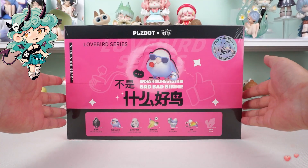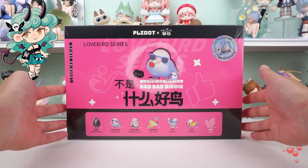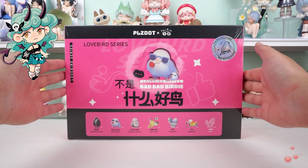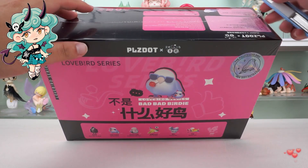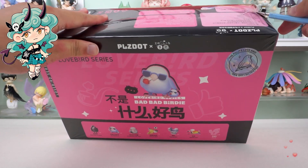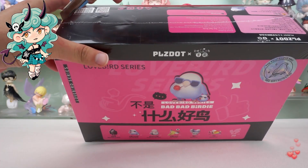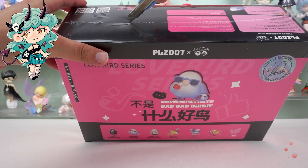Hello, I am Kiki from Kicka Goods. Today we are going to unbox Bad Bad Birdie Lovebird Series blind box. Before we dive in, if you're new here, don't forget to hit that subscribe button below so you won't miss any of our future unboxings and reviews.